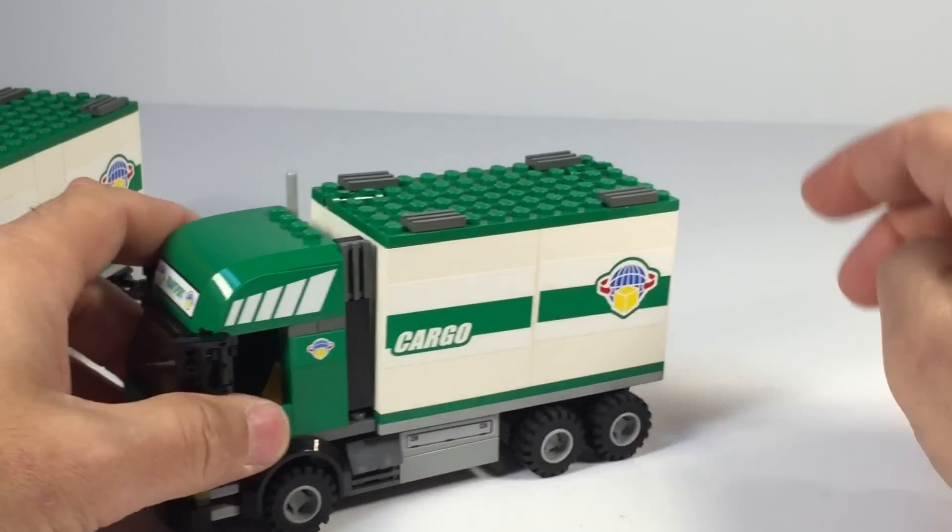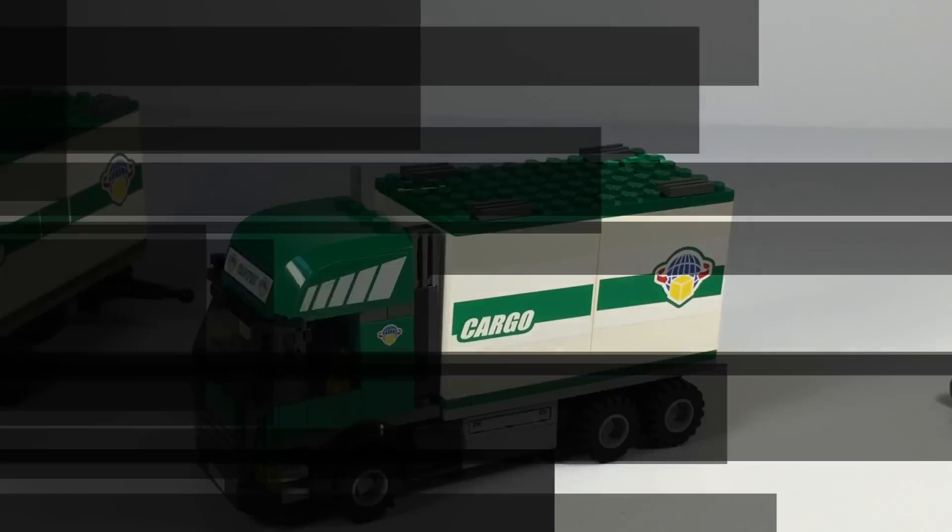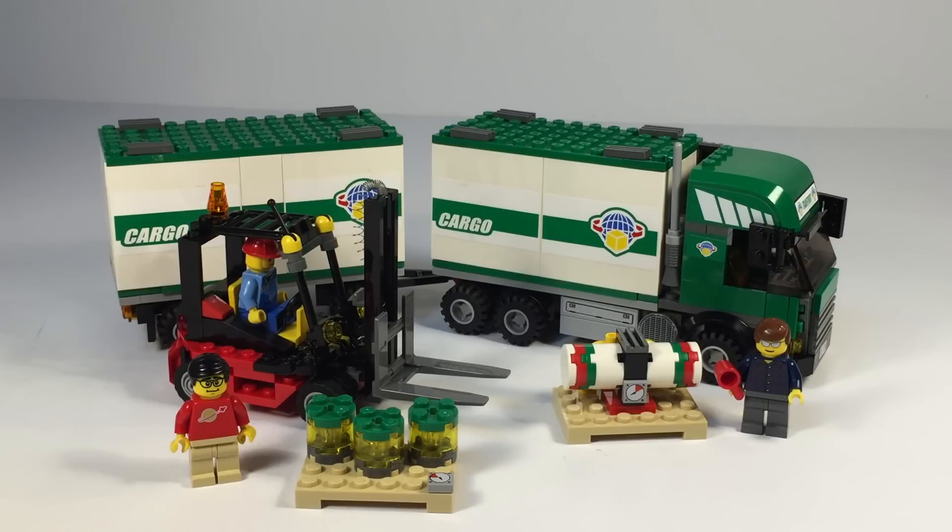Yeah, it's just not a very sturdy build. So there you have it — set 7733 Truck and Forklift from 2008. It's kind of hard to find. I don't know how limited or special edition it was, but it is hard finding them for sale in the reseller market. They're not completely rare where you'll never find one if you're looking for it. But as far as some of the LEGO trucks I've built, this one was a little disappointing for me.